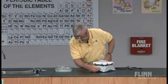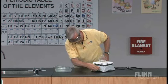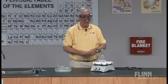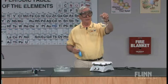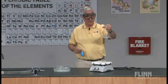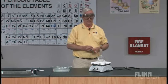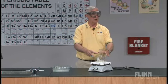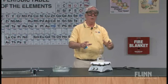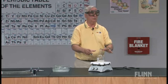Now, what I have here is a flask, and in the flask we have some water — simply distilled water or tap water. It doesn't matter. The distilled water doesn't create any mineral deposit. And what we do is, because the flask is already filled with air, we want to purge the flask of the air and replace it with water vapor.